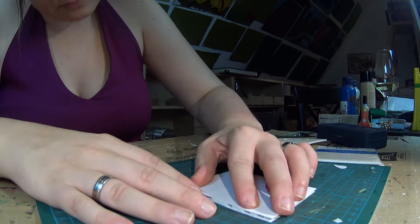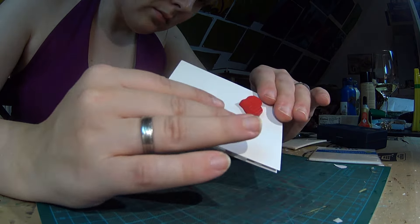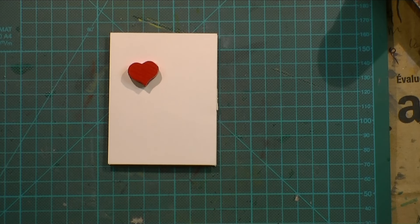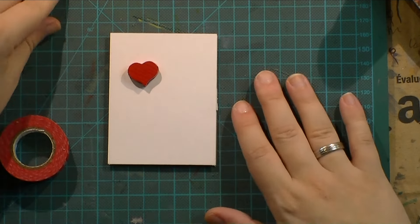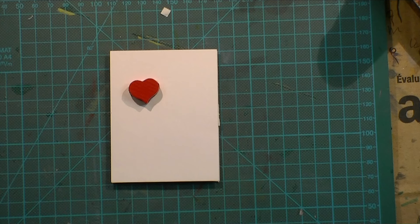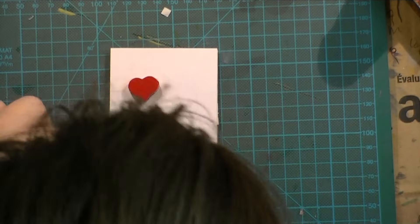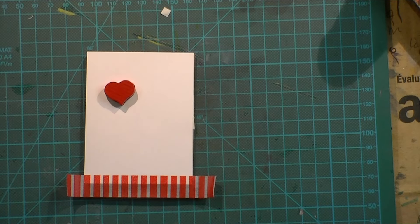Once done, I can put the heart piece on top of the other cardstock — and now you can see I can fit in the heart, but it's not going all the way through. I chose a bit of red washi tape just to have the same color going on as with the heart.